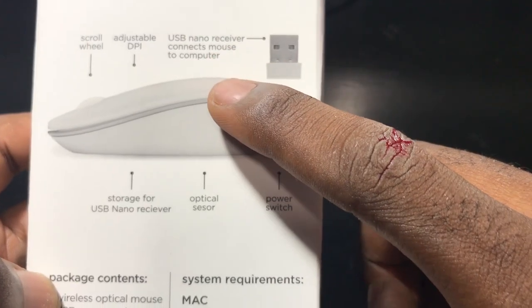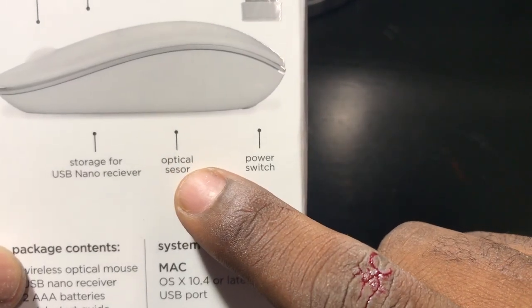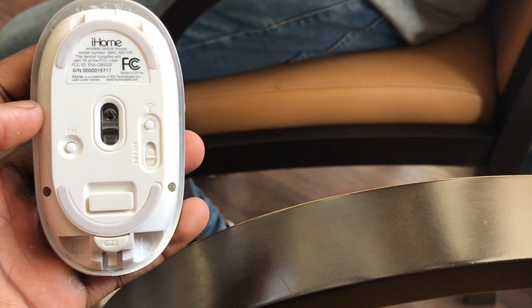USB nano receiver connects mouse to computer. Storage for USB nano receiver. Optical sensor is right there below. They actually spelled it wrong, believe it or not — they put 'sensor' wrong. The power switch is positioned somewhere in the middle.